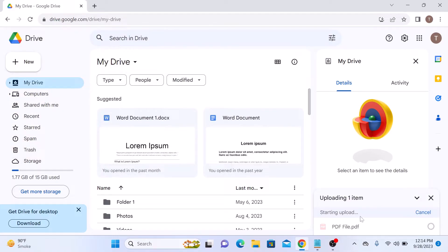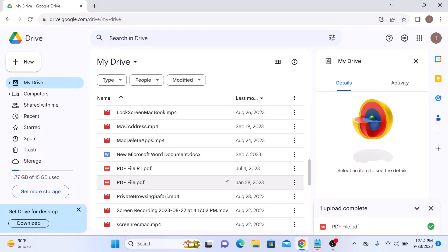It's uploading. The upload is complete. Now you will see your PDF file in Google Drive. This is our PDF file.